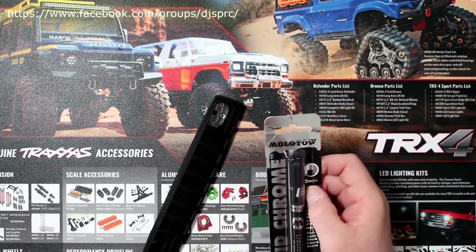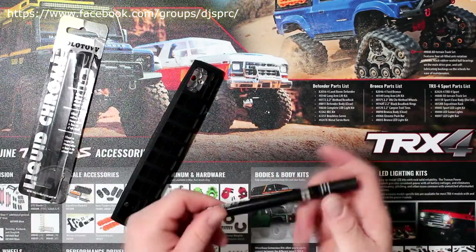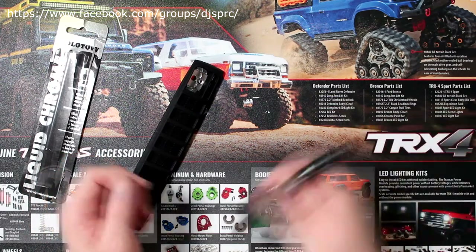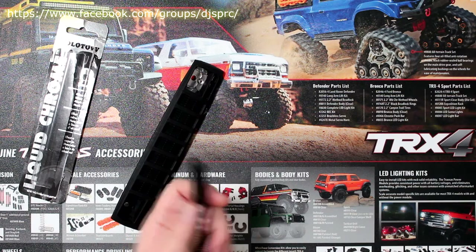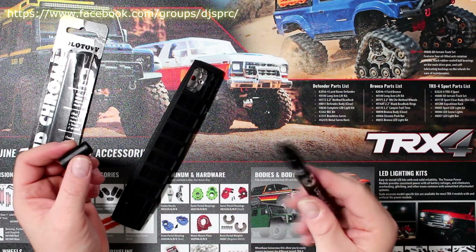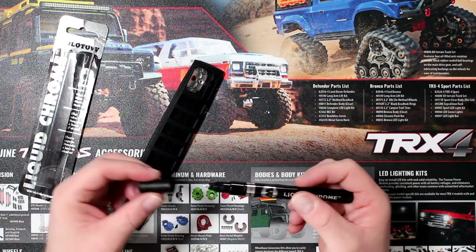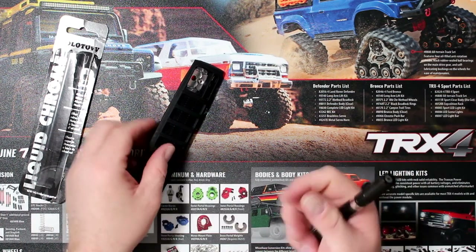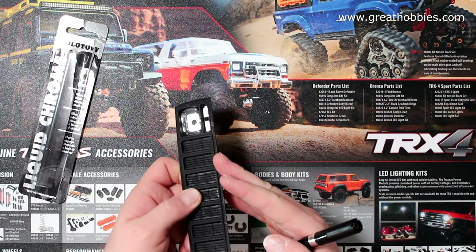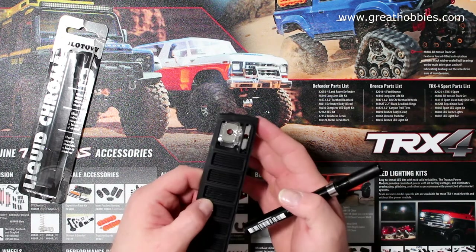It's not an insert — it's actually chrome paint, liquid chrome. It's from the manufacturer Molotow, and it's basically a marker. You shake it, remove the cap, and when you apply it it goes a little bit grayish and then becomes chrome. This will make the light a little bit more realistic once I put my LED in.